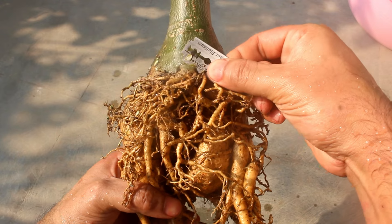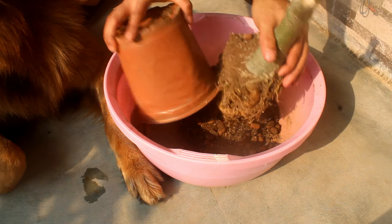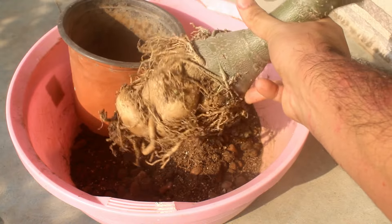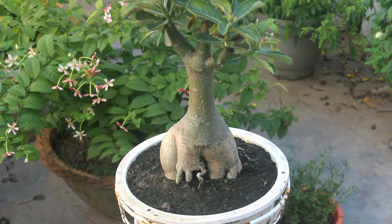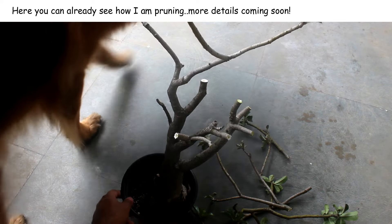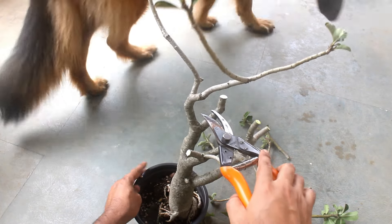Root pruning vs. branch pruning: we don't need to prune roots always. We only need to do it when the roots are getting overcrowded in a pot, meaning it's pot bound, in which case they cannot absorb enough water and nutrients. Also, we need to prune roots if we want to reuse the same pot again. By providing one or two sizes larger pot, we can avoid root pruning. For the enhanced look of your plant, you can definitely prune the roots. Important note: it is always better to avoid pruning roots and branches at the same time. If we do both things at the same time, our plants may get a big shock after repotting. It's better to prune the branches first and let the plant settle down for at least 15 to 20 days, or even one month. After that, we can prune the roots and then repot.